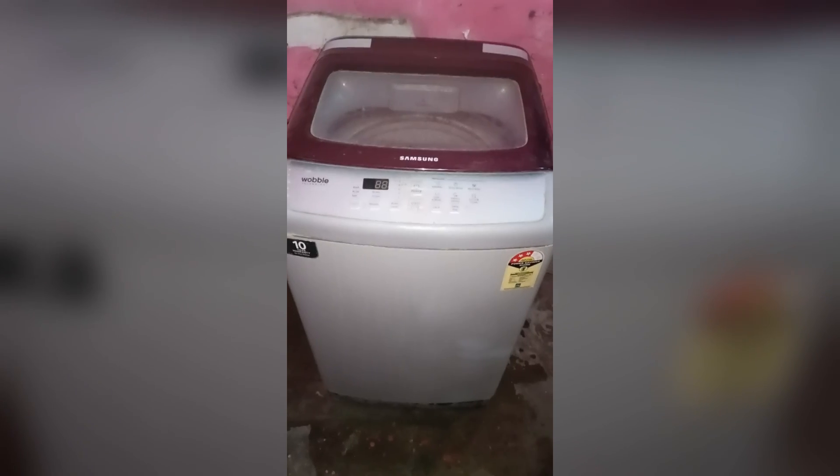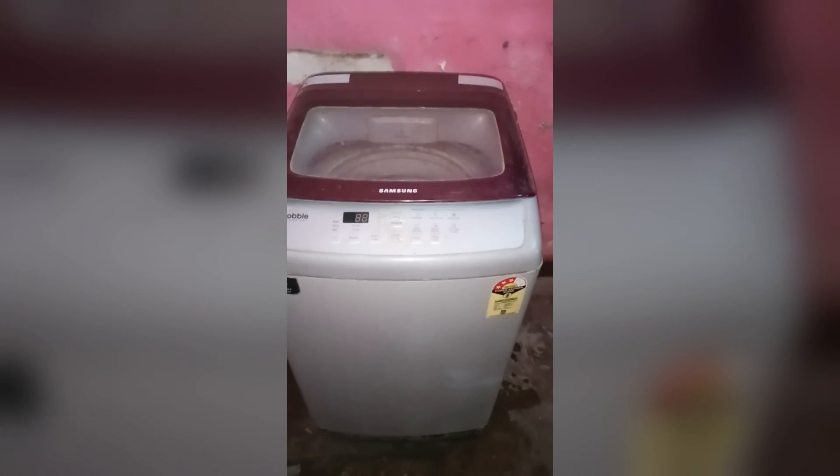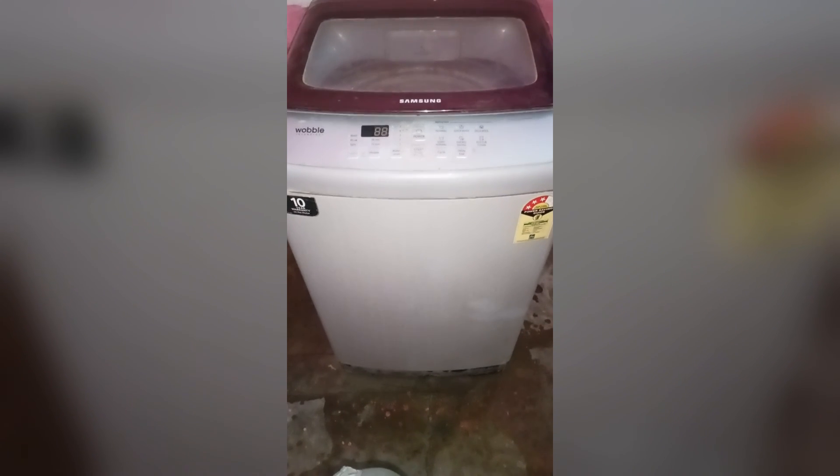You can now easily fix your Samsung washing machine no power and no light issue. If you found this video helpful, please don't forget to like, share, and subscribe for more tech tips and tutorials. Goodbye!